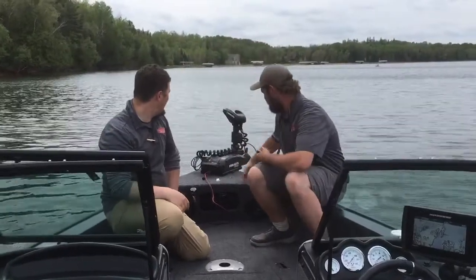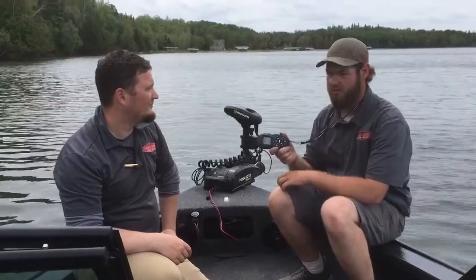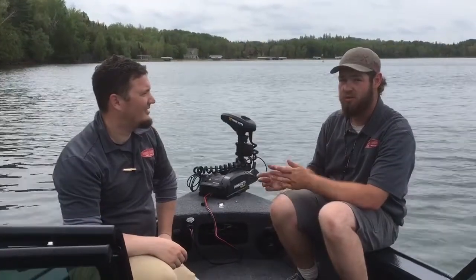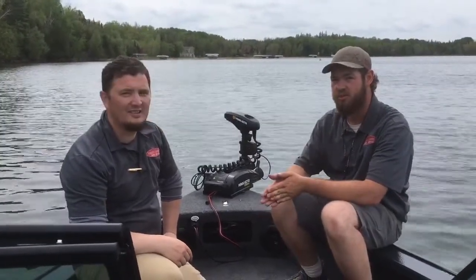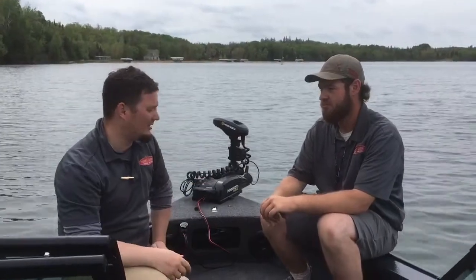First thing we'll go through is we have this Minn Kota Trova trolling motor. It comes with the iPilot link with that remote so you can spot lock, which is what we're doing right now — it's going to hold the boat right in one spot. That's a real huge advantage when you're fishing a little bit deeper water or moving faster paced; you just don't have to deal with dropping an anchor down every time. Especially right now at this time of year you want to spot lock, cast, and cover some water when we're out on the lake.